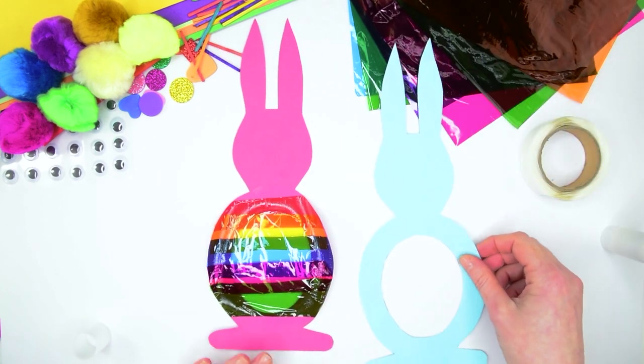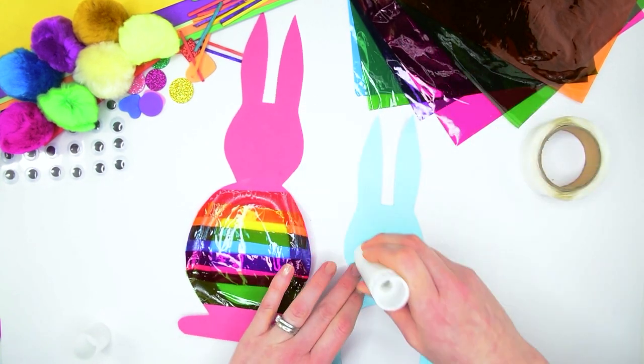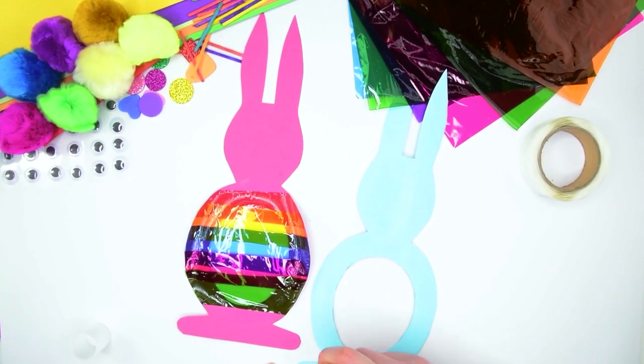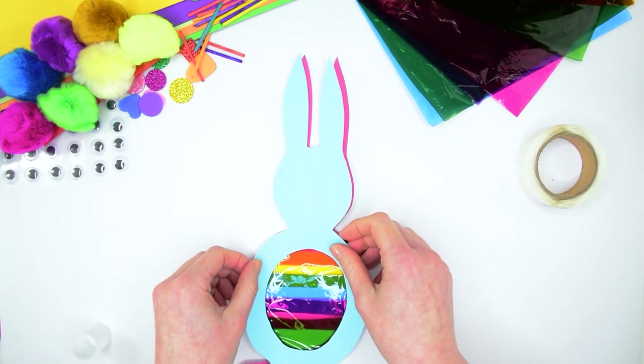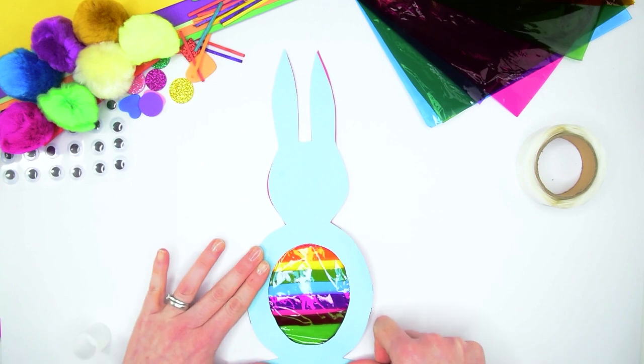Next we're going to put our other bunny on top. To do this we're going to cover the wrong side of our other cut out in glue. Make sure you've got plenty on there because you want it to stick nice and firmly. Then take that and pop it straight on top of your colorful rainbow bunny.